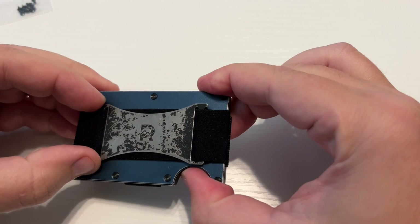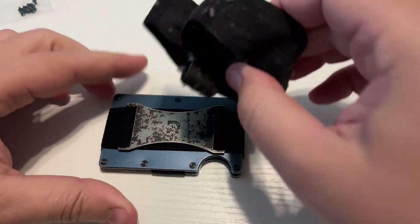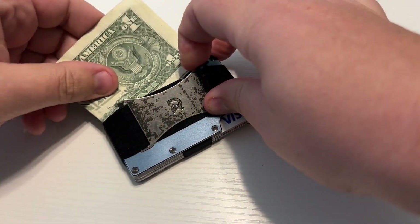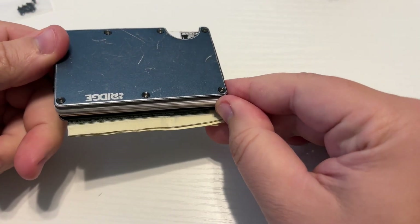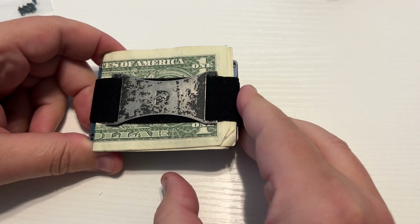All right, we're all back together now and it's as good as new. The elastic is nice and tight, no more fraying. This is what it looked like before — it's gross. Put my cards back in there — very nice. And some cash — perfect. So that's how you replace the elastic on your Ridge. If you'd like to help me fill it up with some bigger bills, do me a favor and like and subscribe for more random stuff. Thanks guys!